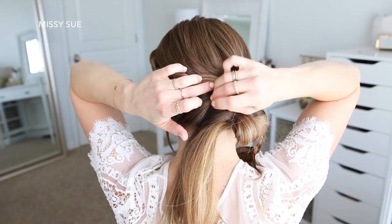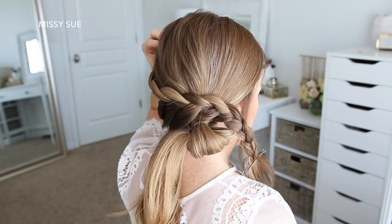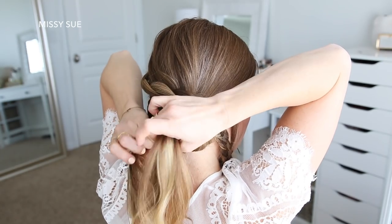Then I'm going to lay my braid over this loop and slide some bobby pins into the middle of the braid to help hold it in place. Now with the ends from the ponytail, I'm going to divide this in half.